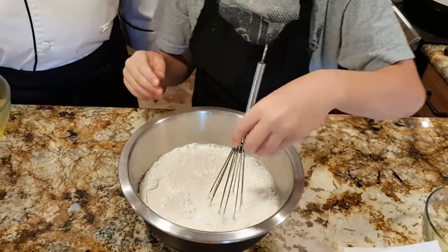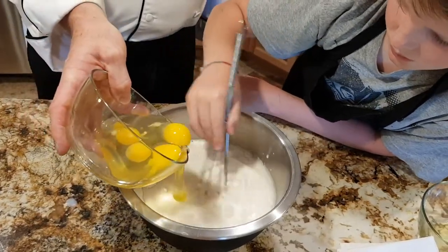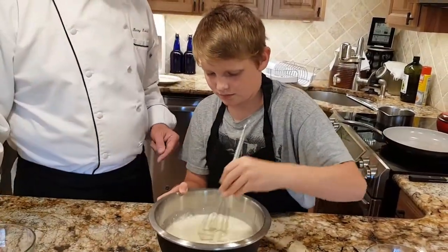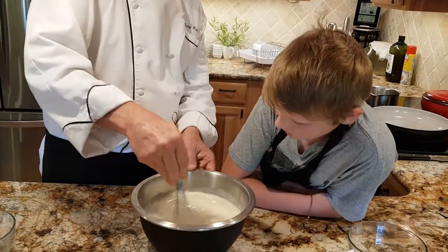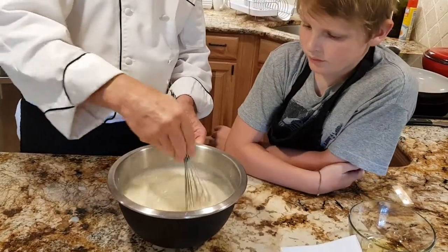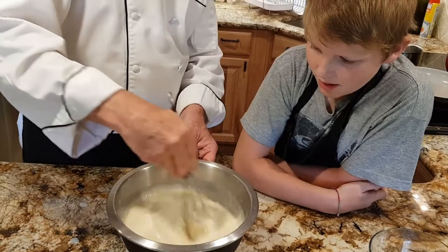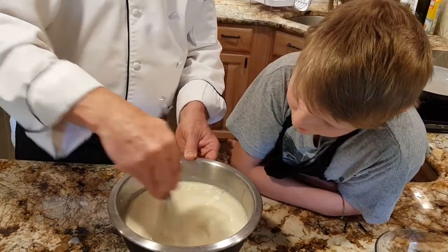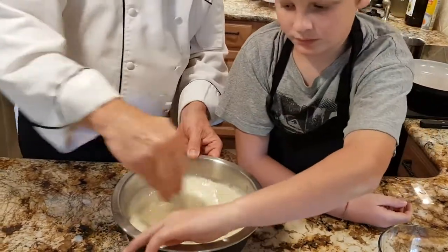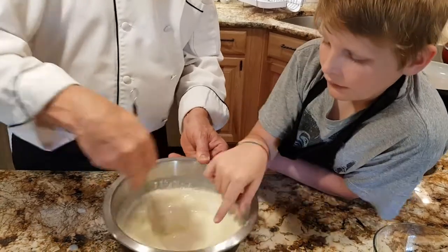As Daniel continues to whisk, we'll add one egg at a time — four whole eggs total. You want to whisk in the center quite fast. What will happen is your liquid will bring the flour away from the sides as it goes around. You can change direction, then make slightly bigger circles working your whisk to the outside to pick up the flour on the edge. Keep doing that until all the flour stuck on the edge is gone.